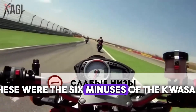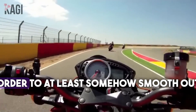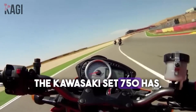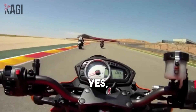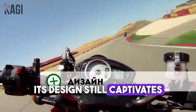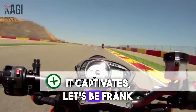Those were the six negatives of the Kawasaki Z750. Now let's move on to the pros, to at least somewhat smooth out the impression. First of all, this is the design. No matter how negative I am about this motorcycle, its design still captivates people. It is quite aggressive, very modern, looks like a street fighter — and it captivates, let's be frank and honest.